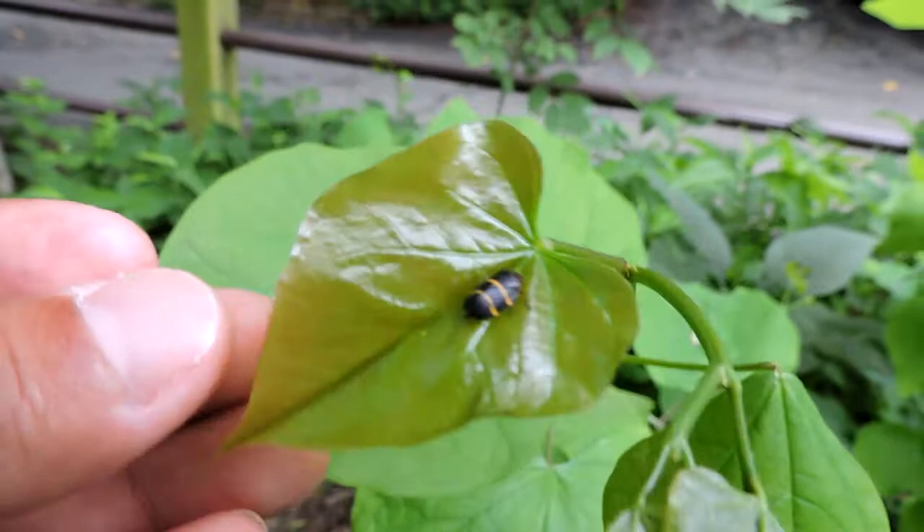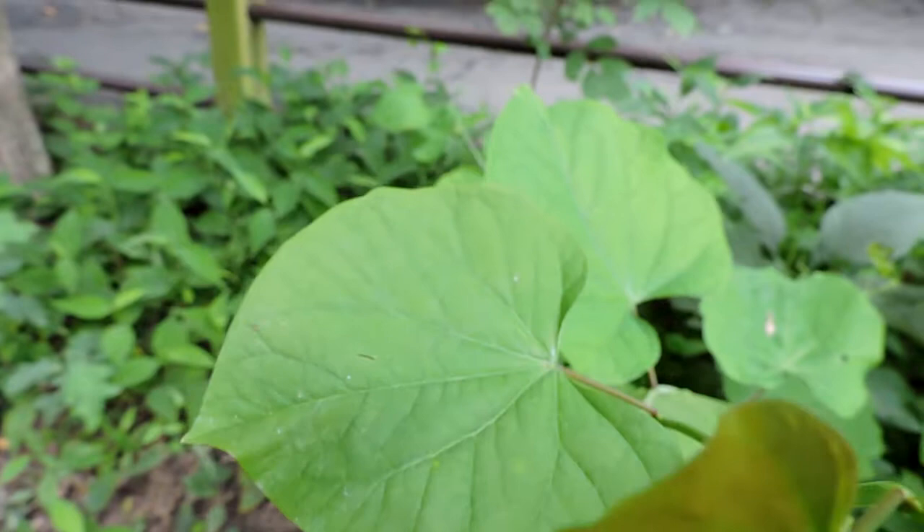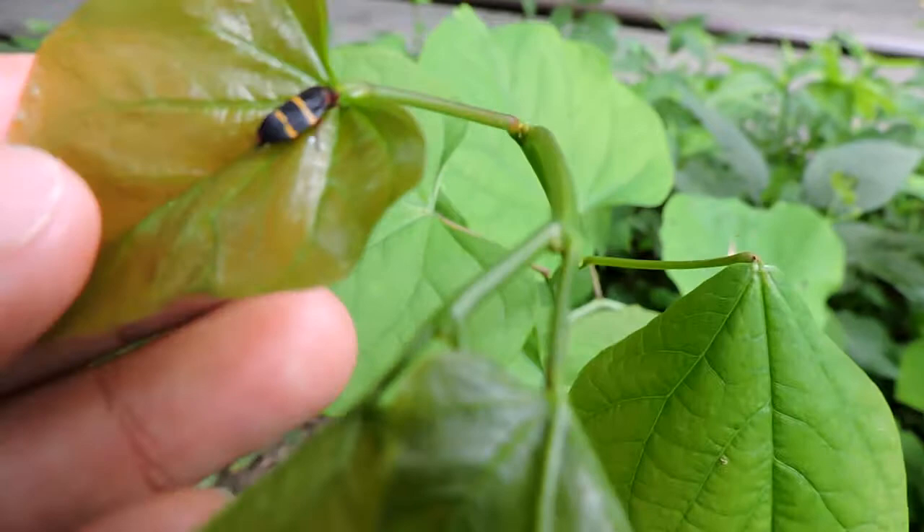This is one of the most common ones — the two-lined spittle bug, aptly named as you can see because of the two lines. These guys feed as adults by sap-sucking from trees and other plants, which is what they do as nymphs as well.